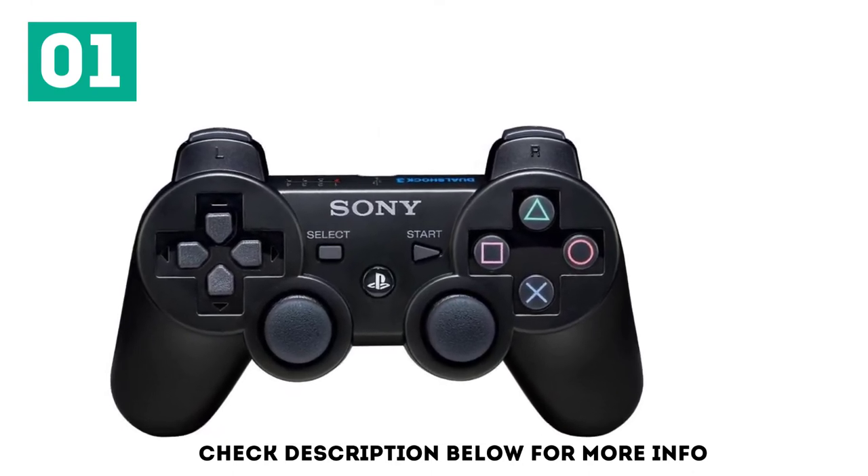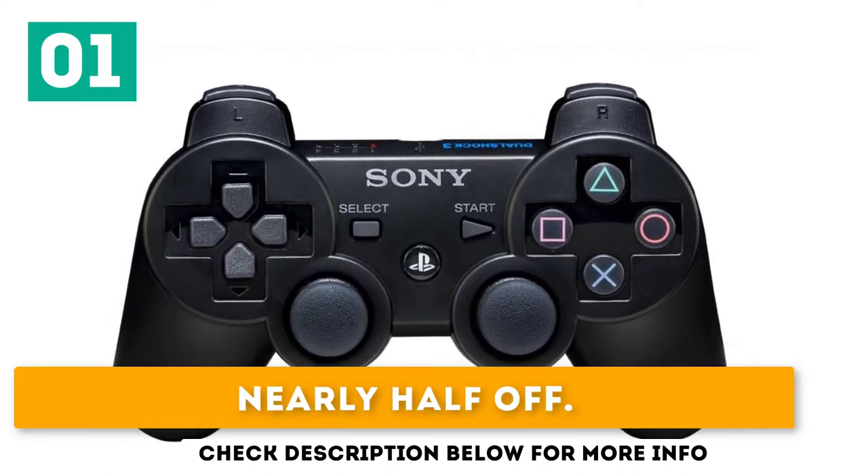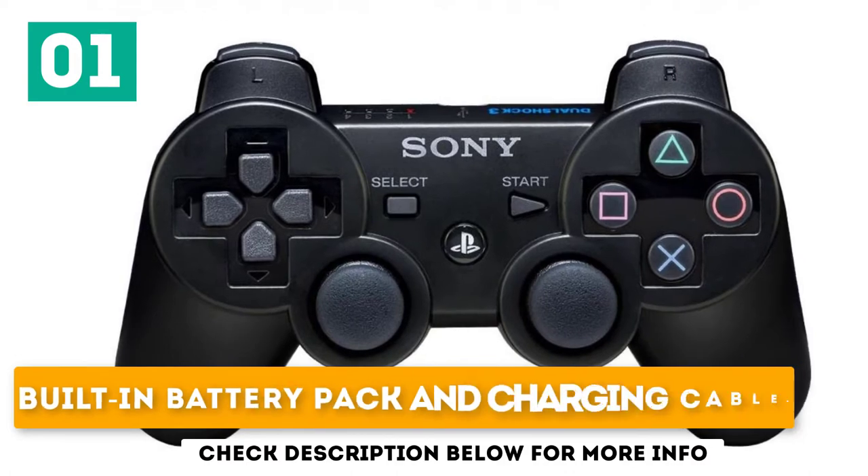Just make sure you don't buy one of the many fakes floating around in cyberspace. Nearly half off. The DualShock 3 includes 6-axis, a built-in battery pack, and charging cable.